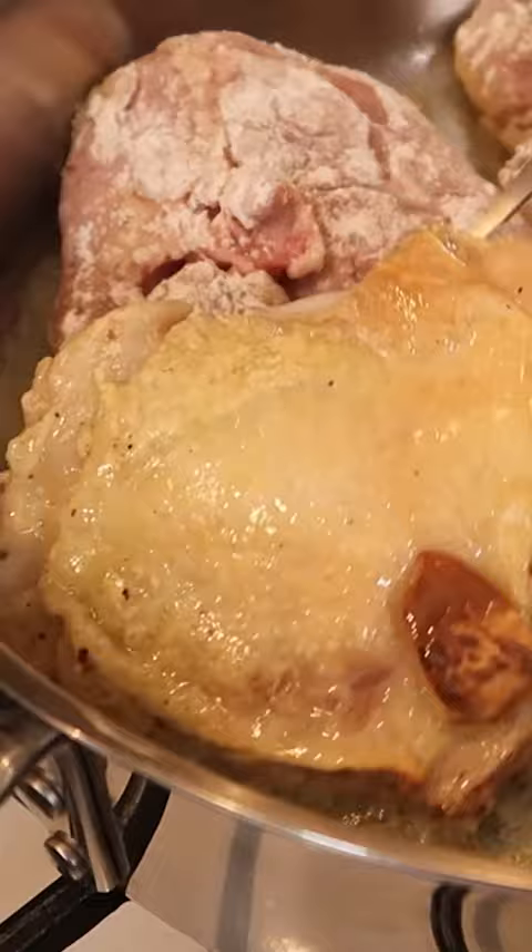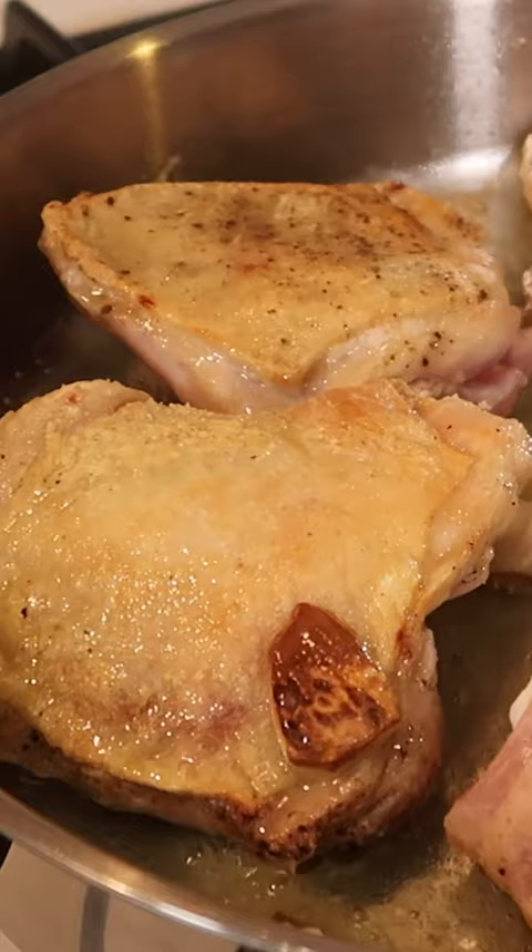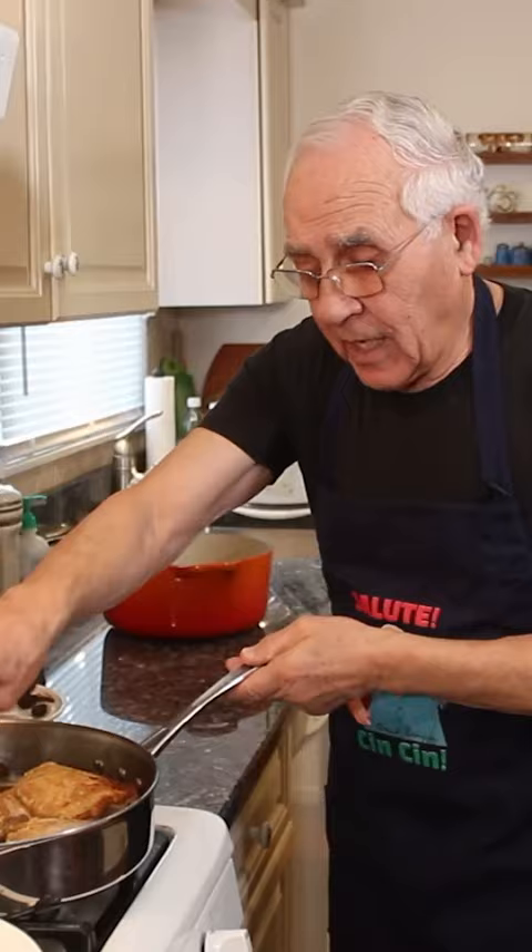I started with the skin side down. In Italy, we make not only chicken cacciatore — we make it with the rabbit. Now it's like three to four minutes, and I want to turn.